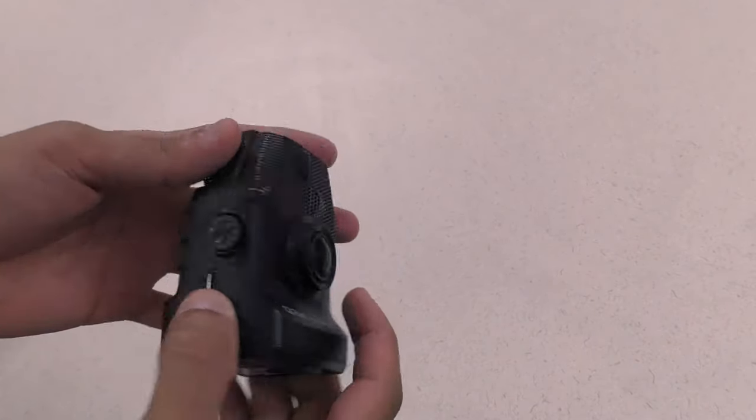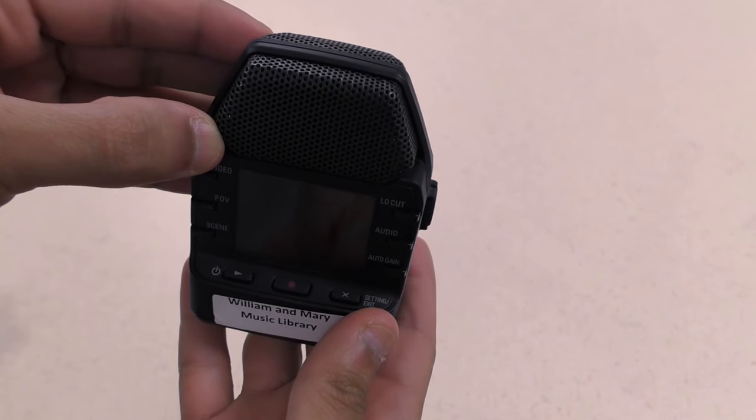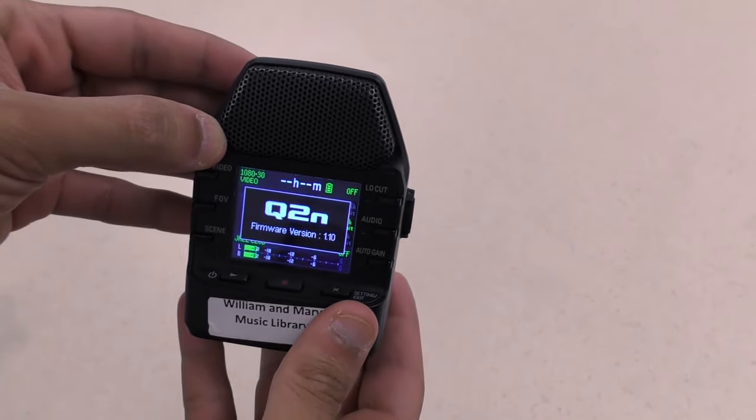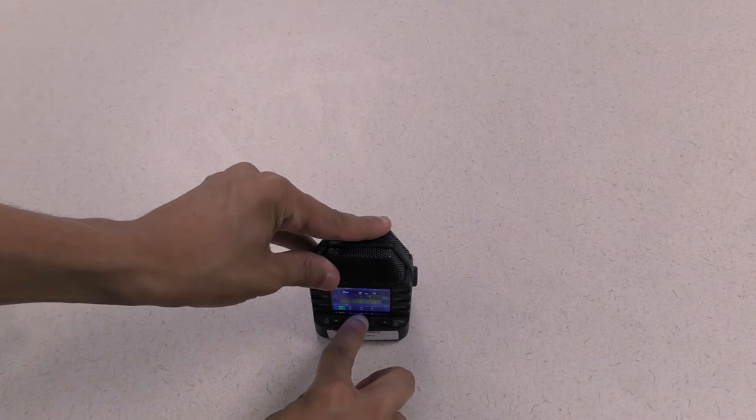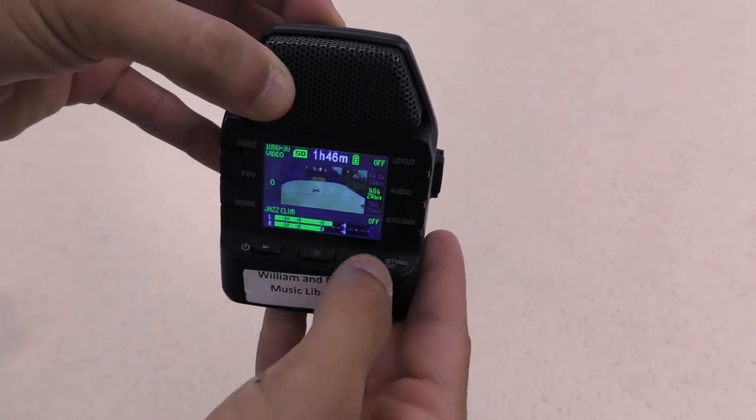The Zoom Q2N is an extremely portable video recorder with a high-quality built-in microphone. Press the play button to power it on, position it to your liking, and press the record button to start recording. Press it again to stop recording. Use the play button to play back any videos.